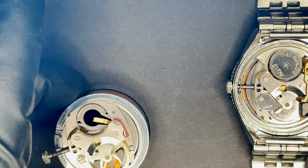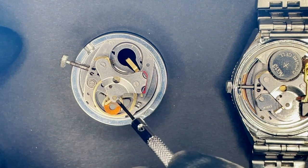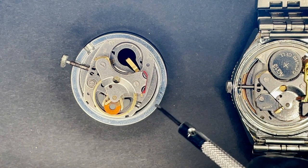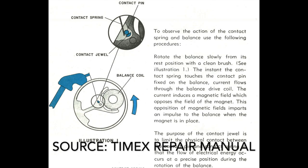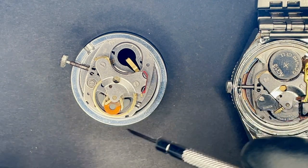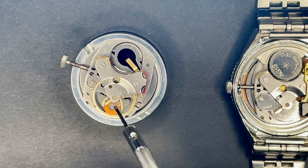Here I have a stripped-down Timex electric movement to show you a better idea of how these work. Your battery goes here, and the negative terminal sends the negative charge to this coil. Underneath that's a magnet, and then the positive side of the battery goes through this red insulator, and then there's a little wire. It's so thin I don't think I'll be able to show it, but it runs in here, and as the balance swings, there's a contact on there, and it hits that wire and makes an electrical connection, which makes some sort of electromagnetic pulse, and that propels the balance back the other way.